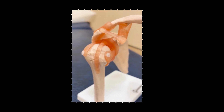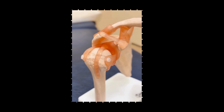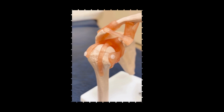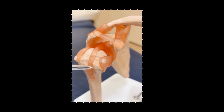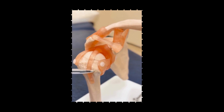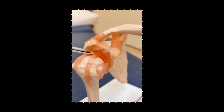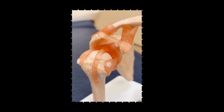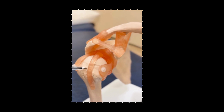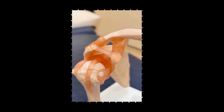I thought it would be useful to review the anatomy of the long head of biceps tendon before Dave talks you through a tutorial on how to evaluate this on ultrasound. What we're looking at here is the long head of biceps tendon sitting within the bicipital groove between the greater and lesser tuberosity, and we can see how it originates from the supraglenoid tubercle, the most superior rim of the glenoid itself, then travels across the top of the humeral head down through the bicipital groove and onto the humeral shaft.